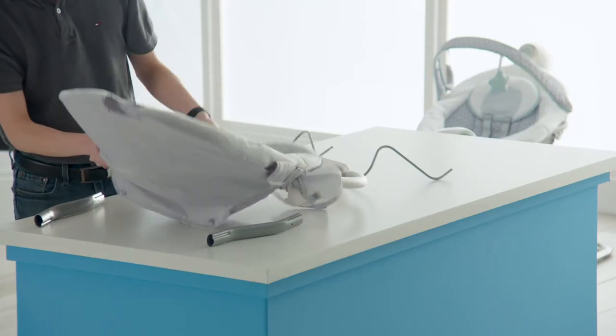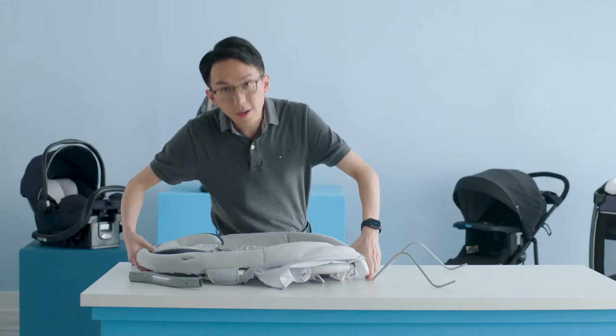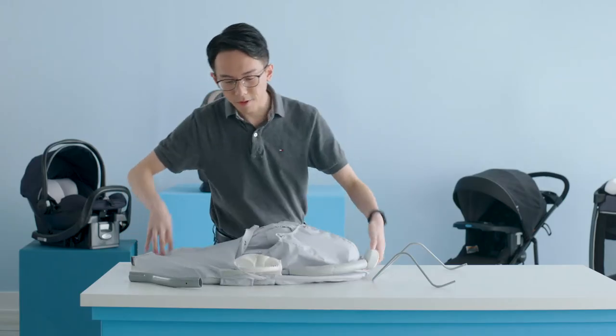Then take your seat pad and slide it over the head end of the frame. Next, flip the assembly upside down.